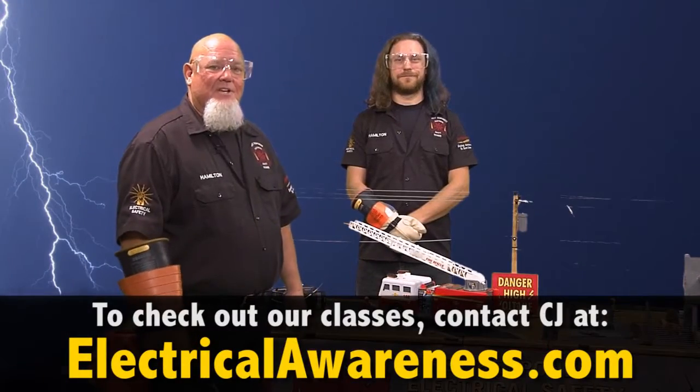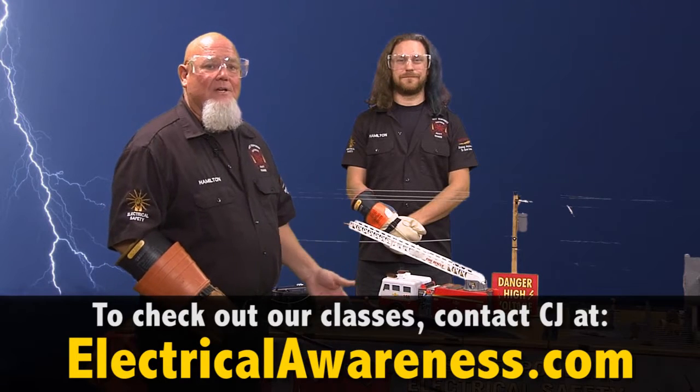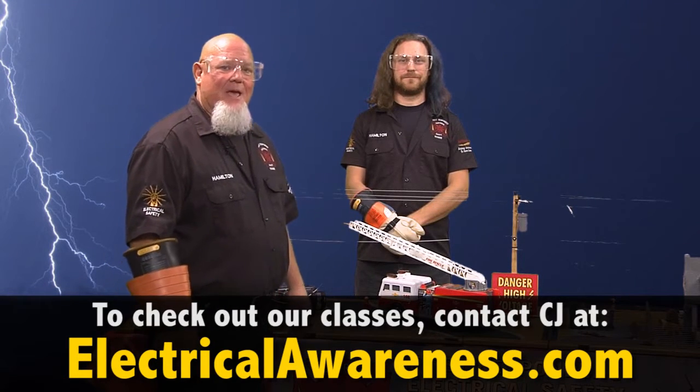This has been a demonstration on first responder vehicles — ladder trucks and pipe trucks — into high voltage, high tension wires. I'm CJ Hamilton. Thanks for watching.